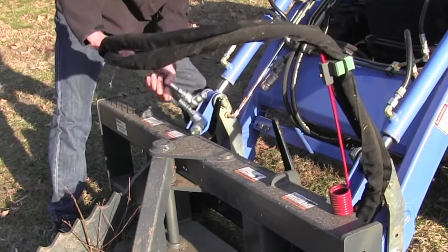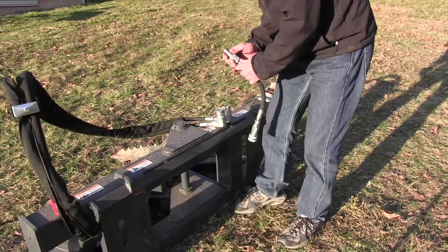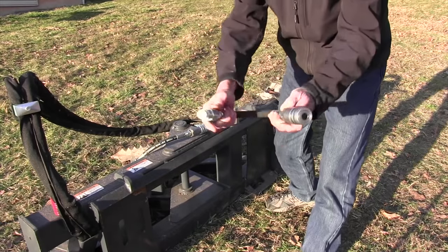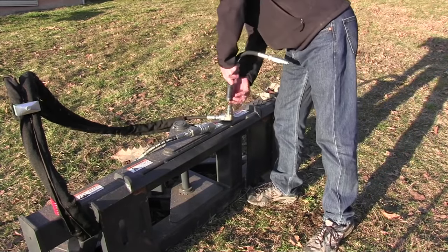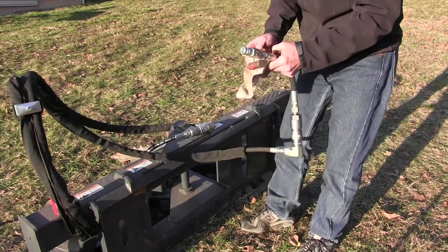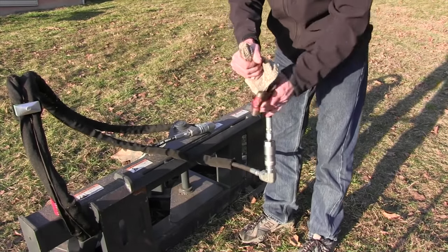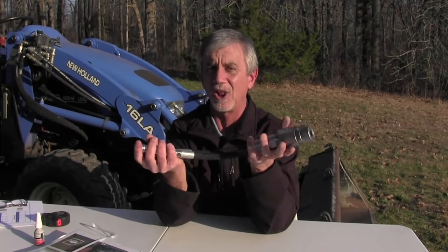When I take my implement off my tractor, I disconnect it, then go get this adapter. I take the couplers off the tractor and plug them into the attachment. That gives me a little extra hose space there to let the pressure loose. Then when I'm ready to hook it back up — say I unhooked it in winter and it sat until summer — I can release the pressure by tapping this poppet, then detach the adapter. The pressure's out of the system, and I can hook my flat face couplers up to my tractor a lot easier.